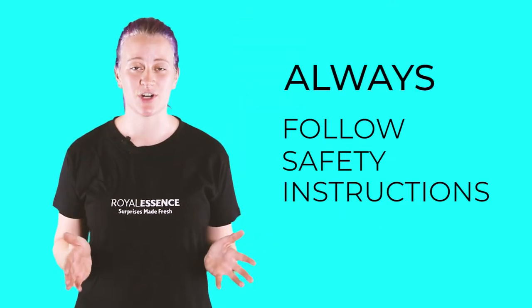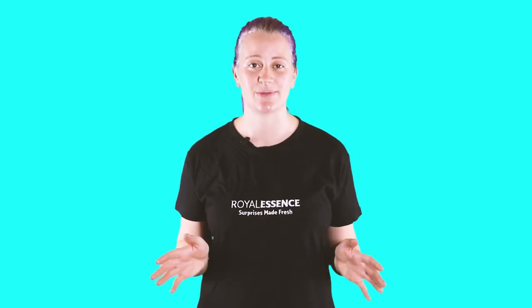But remember, even the safest of products, if misused, can be potentially dangerous. So kids, do not play with fire, and remember to follow these simple instructions so that you and your loved ones can enjoy our lovely candles without any hassle.